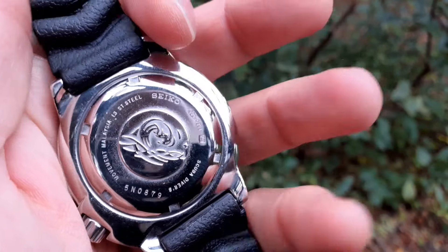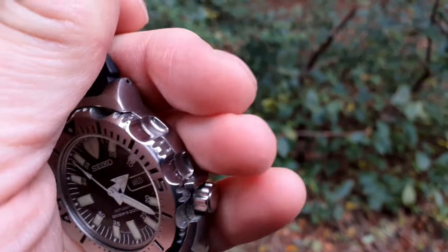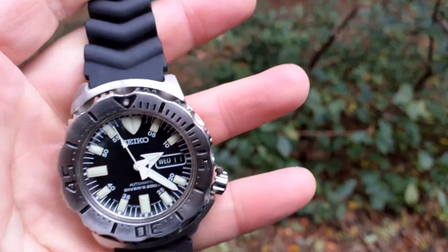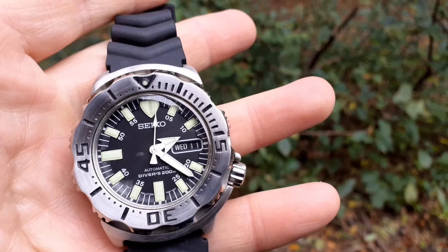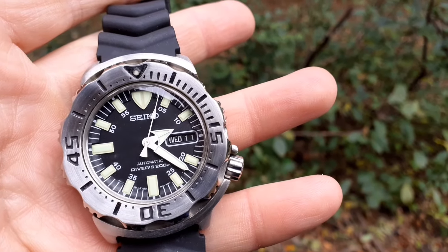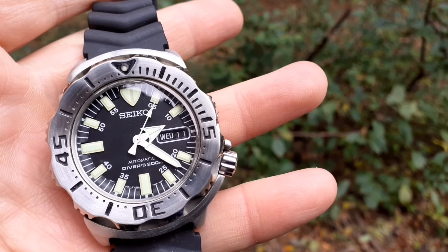The 7s26 movement inside means there's no hand winding, no hacking. Simple, straightforward. The original movement just ticks along with the movement of your hand in everyday wear.